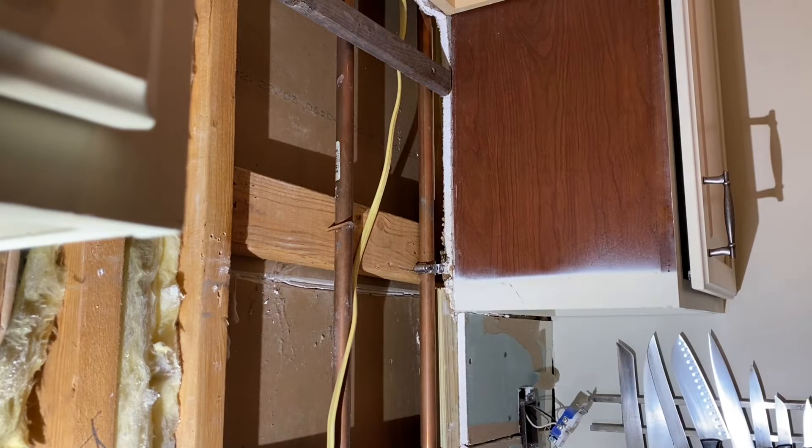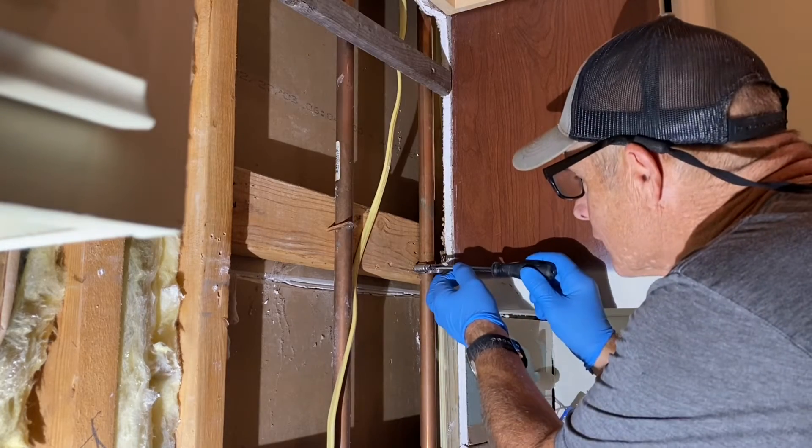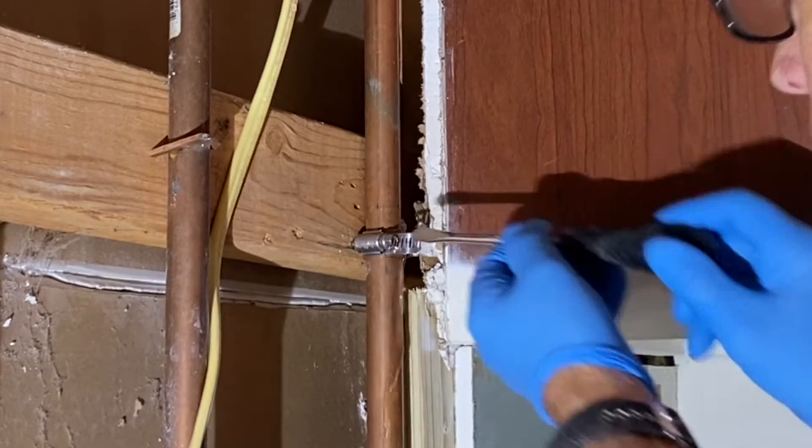So is everything kind of drained down, or do you know? It's drained down, at least past that hole. That's all I know. There it goes.